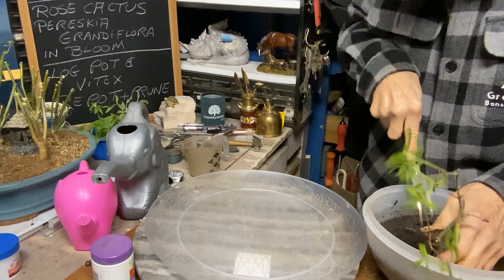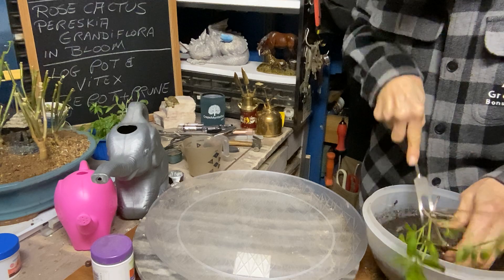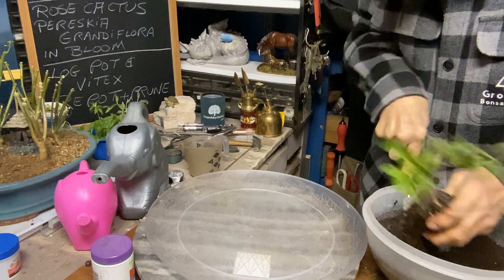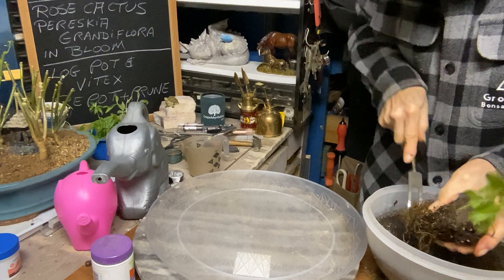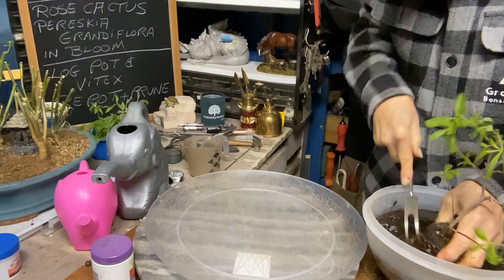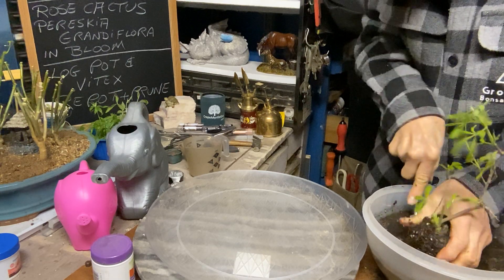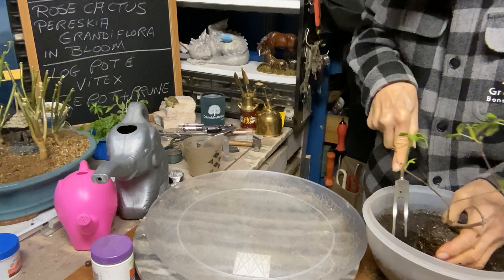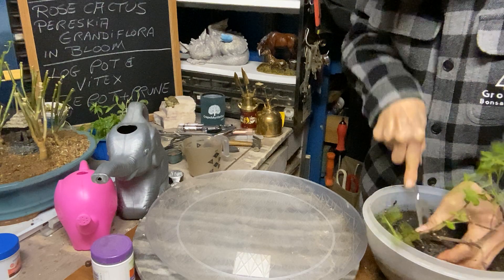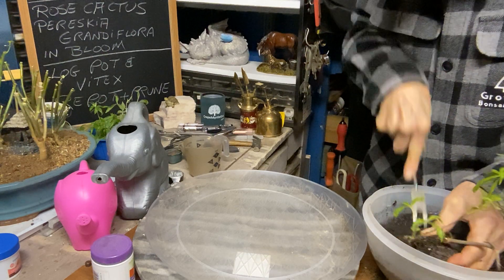The vitex I got from the crepe myrtle guy — Clint Cotton. Just type in 'crepe myrtle guy' and you'll see all the stuff he's got; he has a lot of beautiful crepe myrtles. The vitex is something I wanted to try. I've got the other one in the microclimate so we'll see once the weather turns. It started snowing at 4 p.m. until 6, but it was a nice surprise this morning to get up and see the snow.